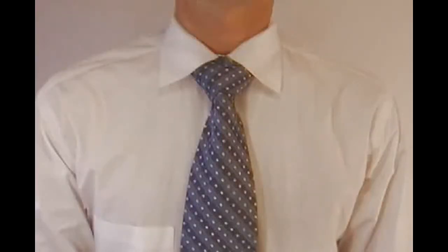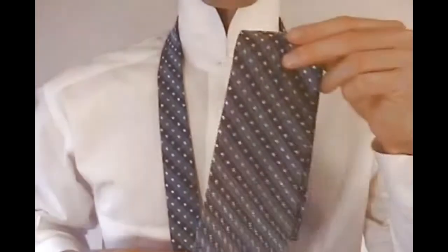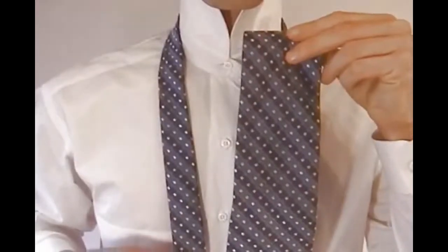This is the full Windsor knot. Start by grabbing the wide end of the tie in your right hand and the narrow end in your left hand.